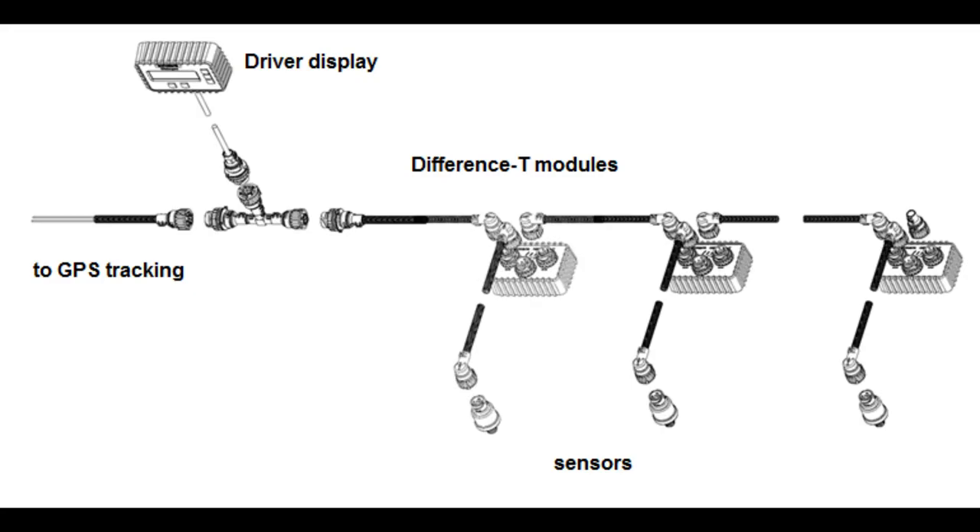After the sensor is installed, it is connected via cable to the system's controller, EuroSense Difference T. When all the sensors are connected, all system elements should be connected together. The free connector of the Difference T unit must be closed with a cable plug before setting up the weighting system.